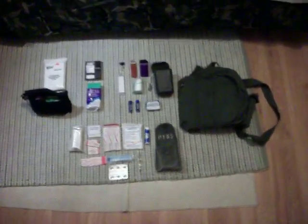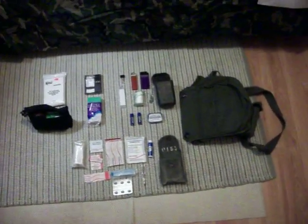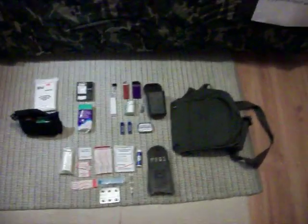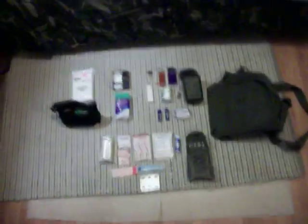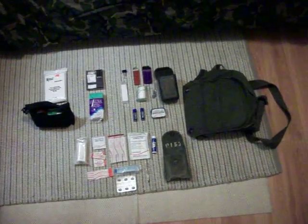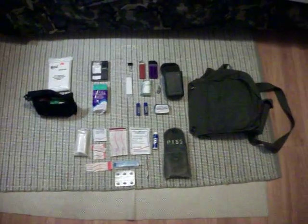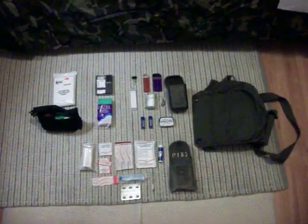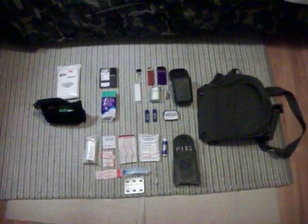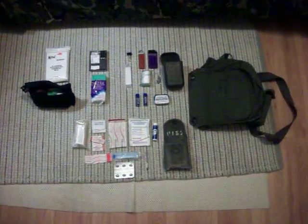Howdy folks, welcome to the Desert Survivalist Bunker 1.1. Today I'd like to show you the other half of my EDC — this is more of my 24-hour kit. It's an expanded EDC that I'll take with me whenever I'm going out of town or someplace for a long period of time, like an all-day trip. It's not for hiking or wilderness; it's just for around town.